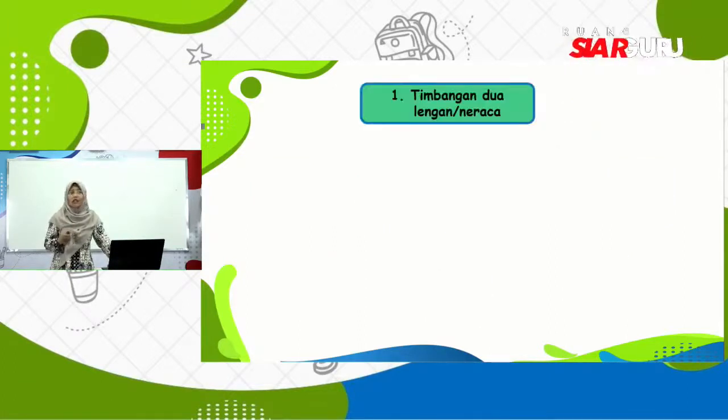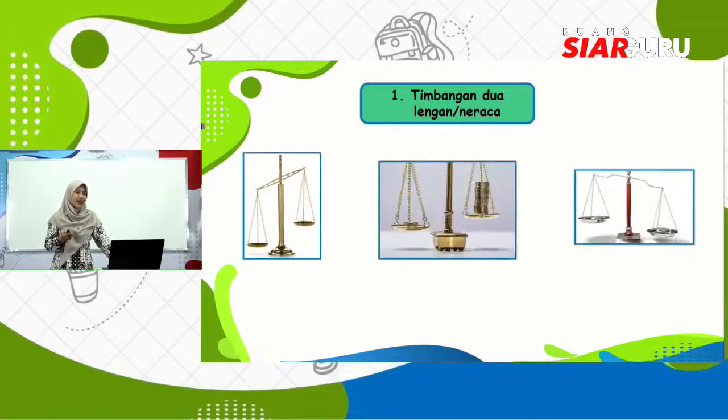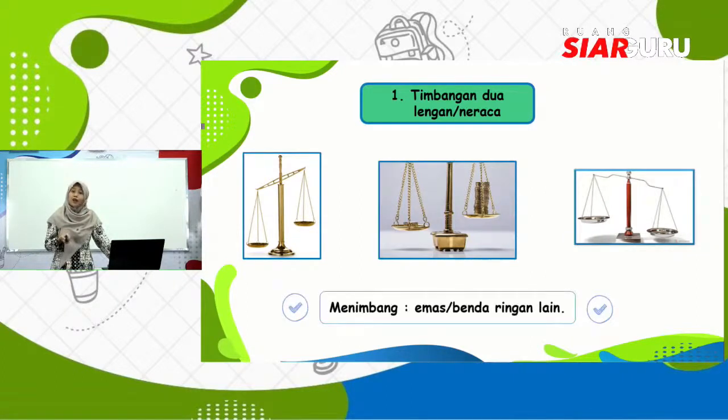Yang pertama ada timbangan dua lengan atau neraca. Bentuknya seperti ini. Pernahkah kalian melihat timbangan dua lengan atau neraca? Kalau kalian tinggal di Jogja, kalian bisa menemukannya di Pasar Beringharjo. Coba sekali-sekali jalan-jalanlah ke pasar dan carilah penjual yang memakai neraca dua lengan. Neraca dua lengan ini gunanya untuk menimbang emas atau benda ringan lainnya. Ketepatan timbangan dua lengan atau neraca bisa sampai 100 miligram.